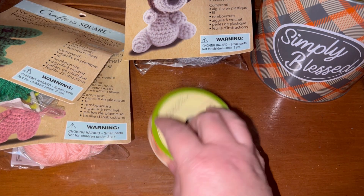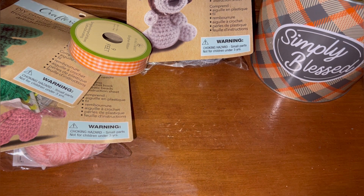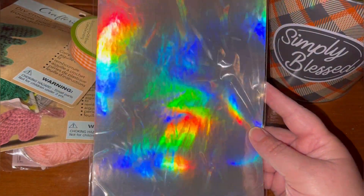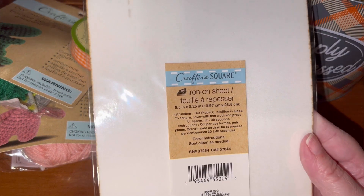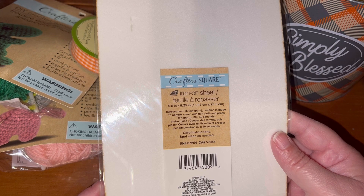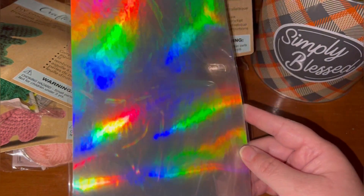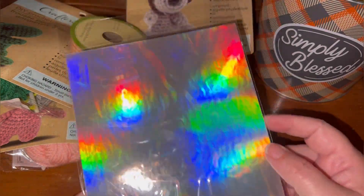This is something not new, but I had to pick it up because of the iridescent-ness of it — look at that fabulousness! This y'all is actually an iron-on sheet. Cut shapes, position in place to adhere, cover with thin cloth, press for 30 to 40 seconds, and spot clean as needed. I picked it up because of the pretty shiny chrome iridescent glossy beautifulness.